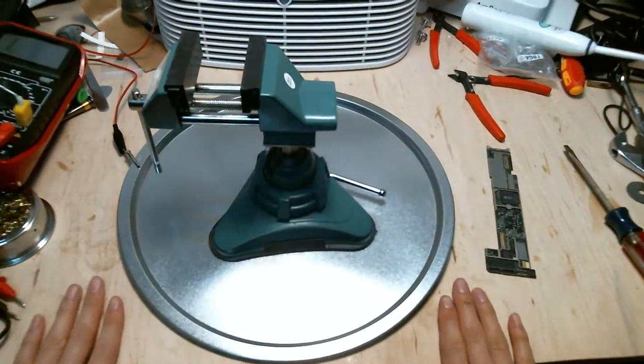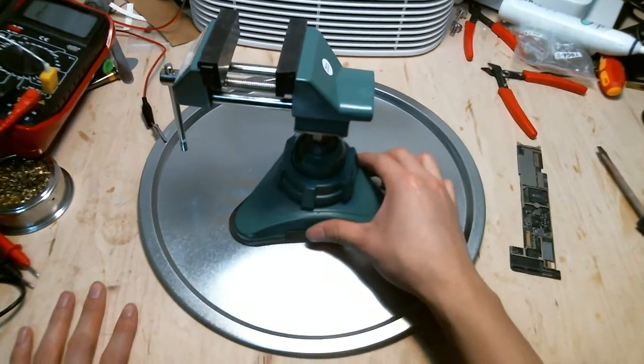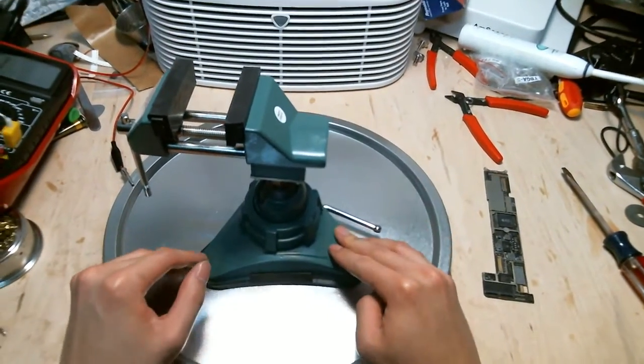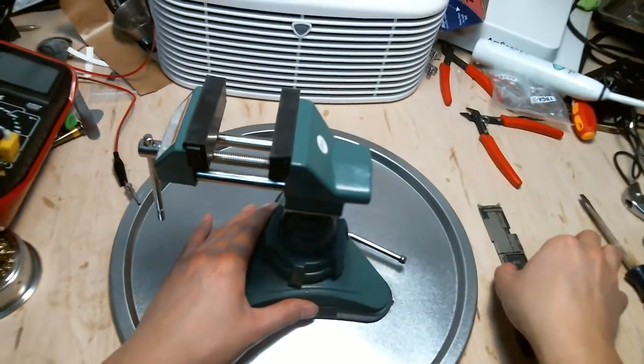If your table is smooth, you can find an airtight seal and secure the vise. Even with the vise unsecured, it's still very stable for a small rework project.